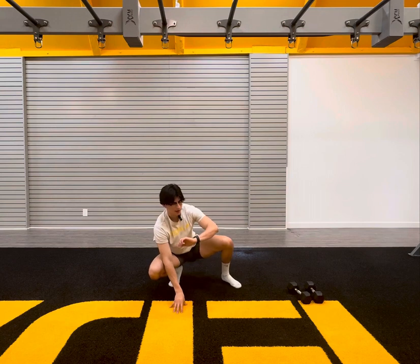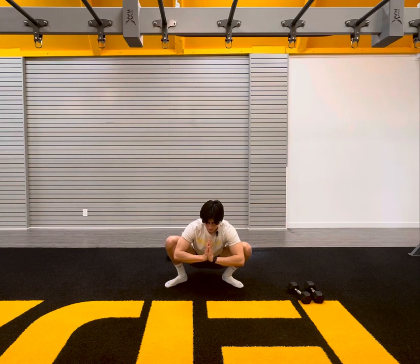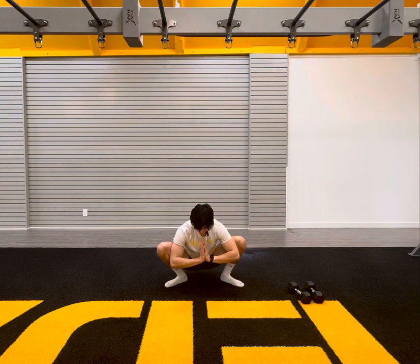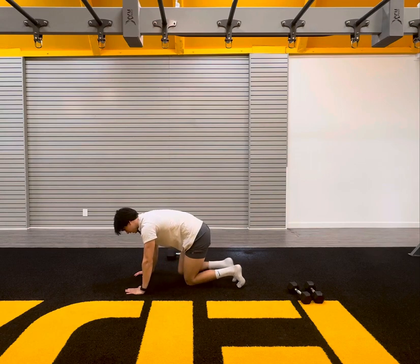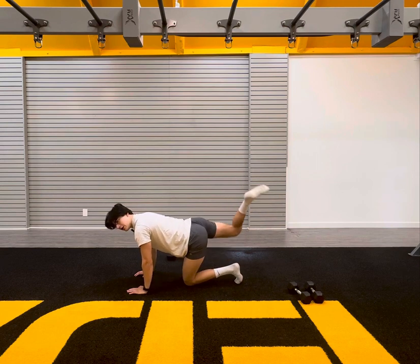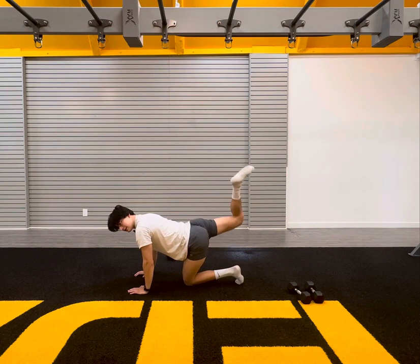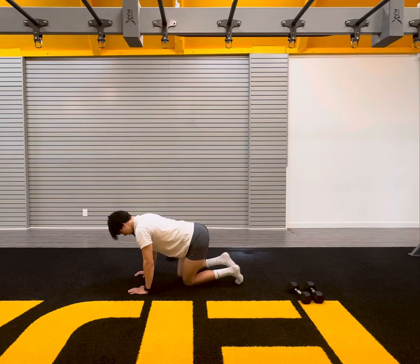Drop it down here. We're going to go quick prayer stretch here. You're in a deep squat. Just push and hold for ten, nine, eight, seven, six, five, four, three, two, and one. Real quick, let's go to our palms and our knees here. Right side only. Let's kick it back. Standard donkey kick here. One through ten.